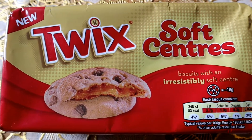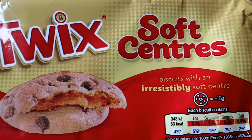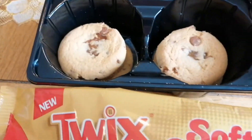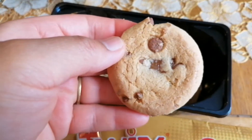And this is the next one — Twix Soft Center Biscuits with an irresistibly soft center. You know there's a chocolate named Twix. Twix chocolate is very sweet, I used to like it. Oh, I love them! This is how it looks — the Twix biscuit. It has a little chocolate.